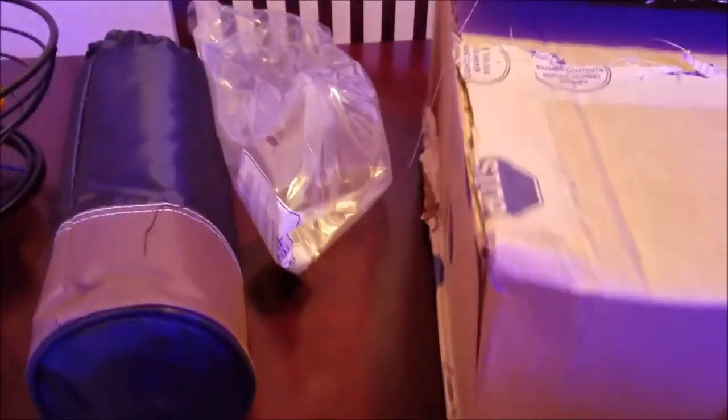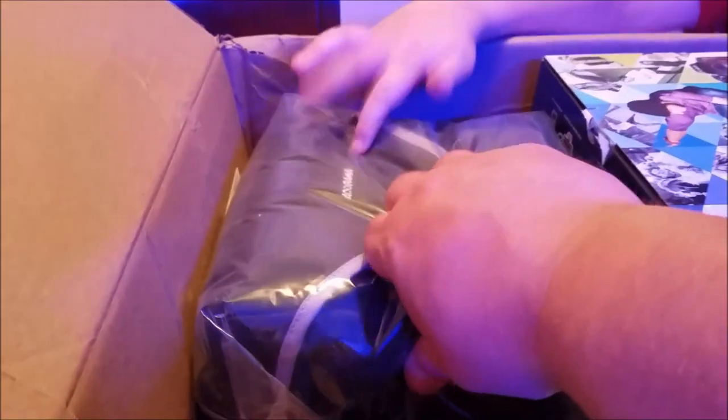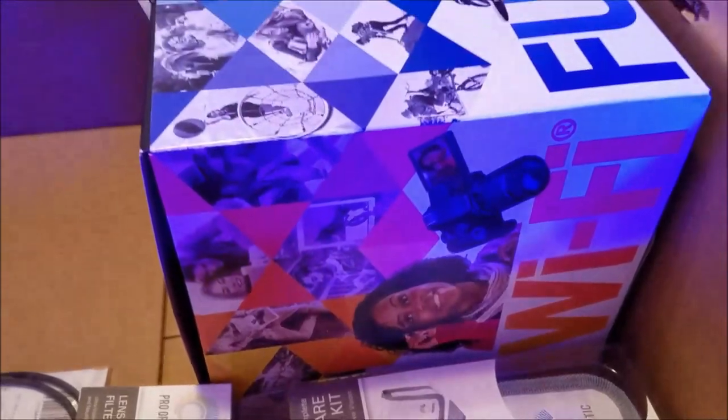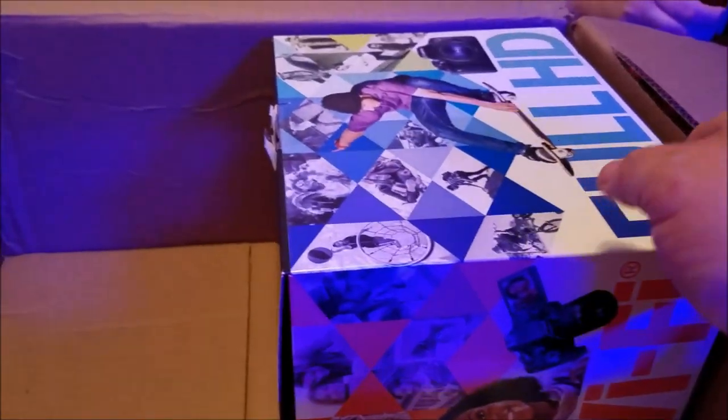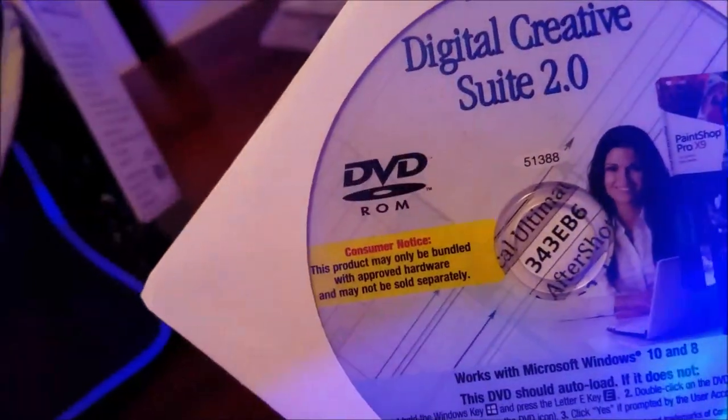This video is going to start out a little differently — it's not going to be about coral, but about something that came in the mail as a late birthday present. This is the Canon Rebel T6i Creator Kit. I've been waiting to get one of these cameras for the longest time and hope to bring the video quality of the channel up to a new level.